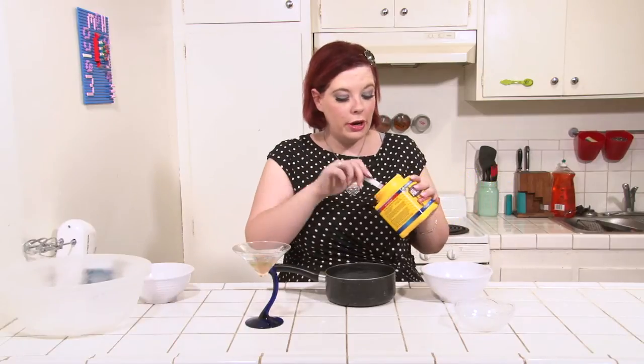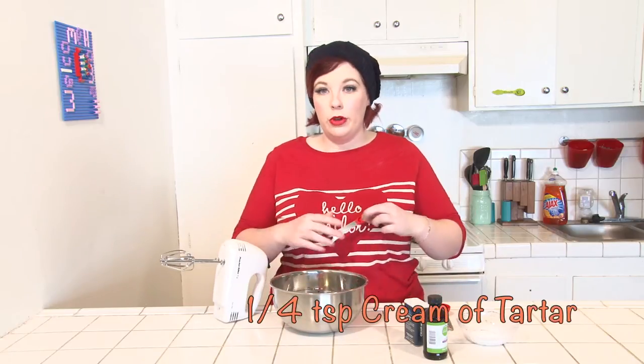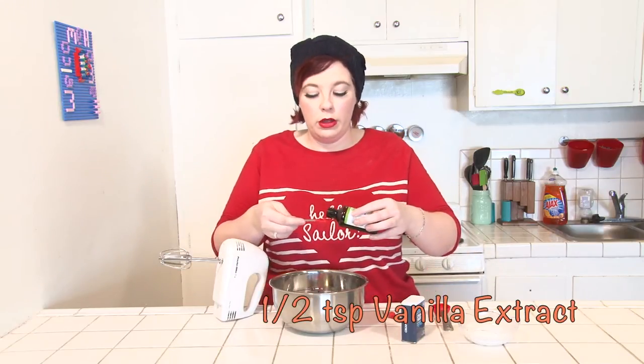So for the meringue topper — it turns out that silly drunk host in the polka dots has absolutely no idea how to make meringue and was about to waste a whole lot of time. So I'm here to save you some time and show you how it's really done. You're going to need a metal or glass bowl with your four egg whites. Start by adding one-quarter teaspoon of cream of tartar and one-half teaspoon of vanilla. Beat these until the egg whites are nice and frothy.